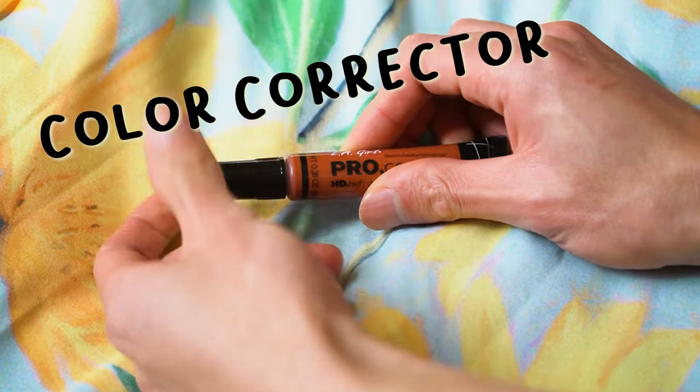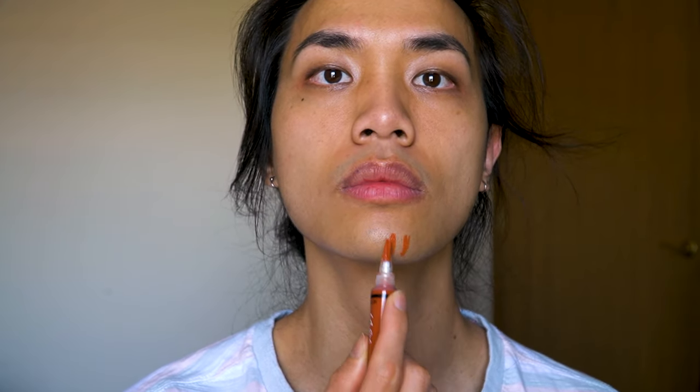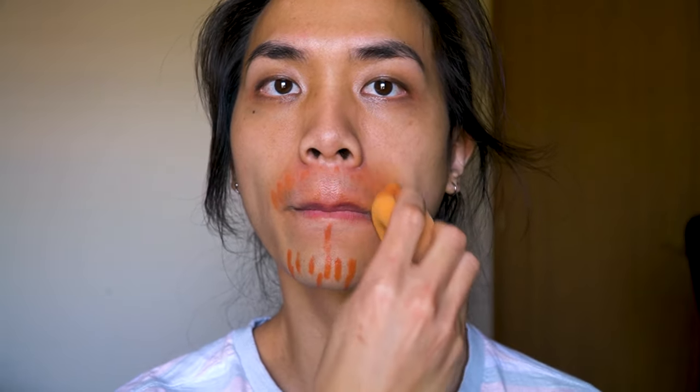First up is color corrector. I use this to help hide the beard and mustache area. I'll apply just enough to cover the area and let it sit in. Don't forget to blend it all in the best you can with a beauty blender or a brush. I added a little bit more, and while that's setting in, I'll work on the next part — my eyes.